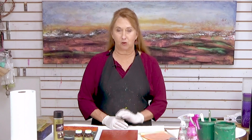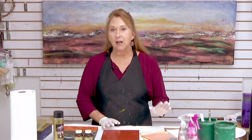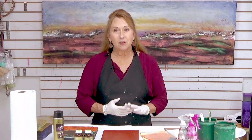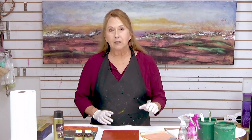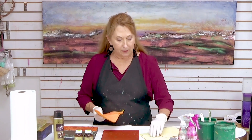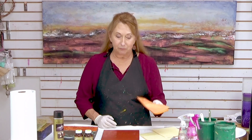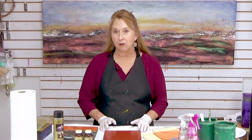This week I'm going to be sharing with you how to get gold leaf on top of a textured surface. I've got a class on my site on gold leaf that covers many different things, including how to paint on top of gold leaf. But today I just want to share some different ways to pick up the leaf and apply it onto textured surfaces. What I'm using is actually imitation leaf.